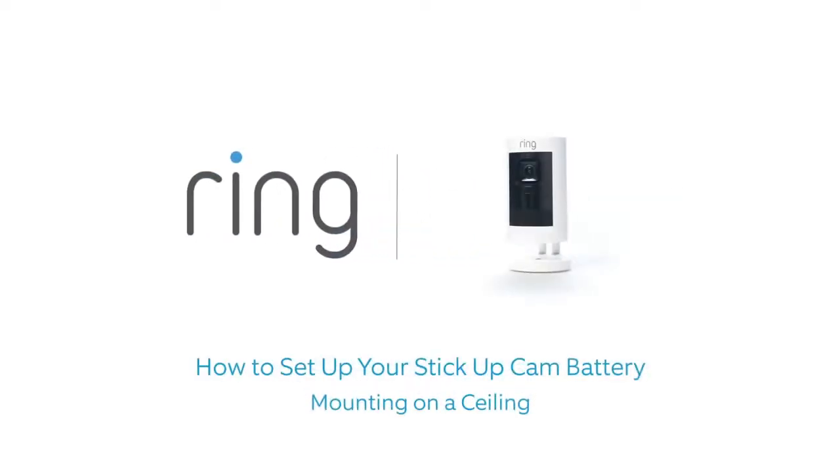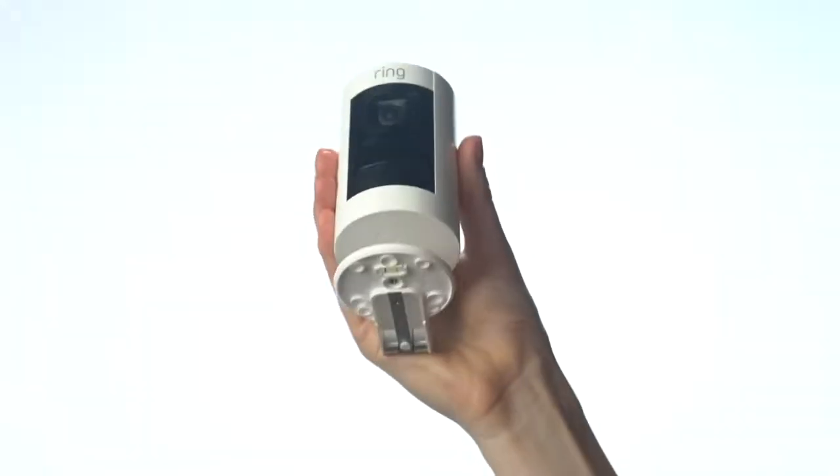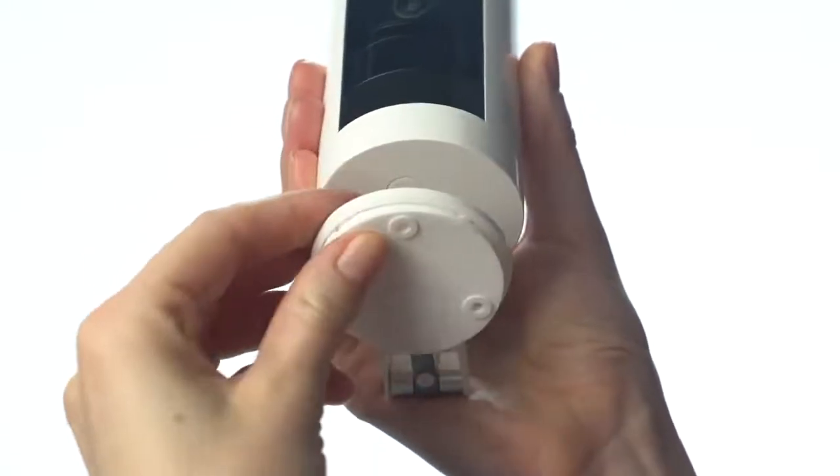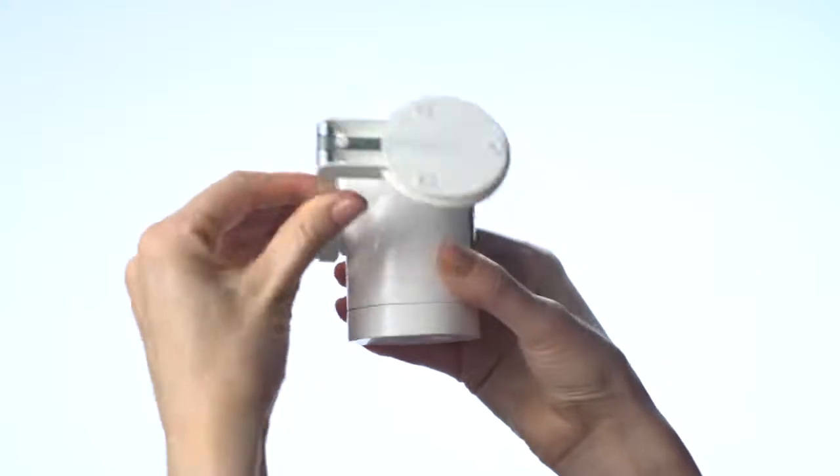This video shows you how to install your Ring stick-up cam battery on a ceiling. Push the rubber pad into the bottom of the base, then swivel the stand so the base is above the camera.